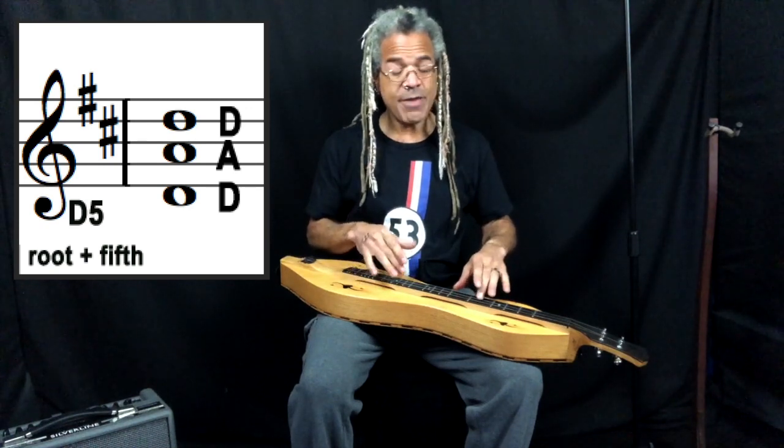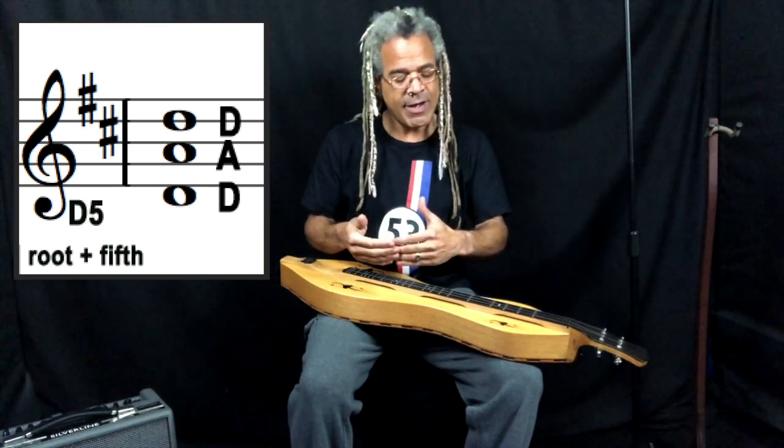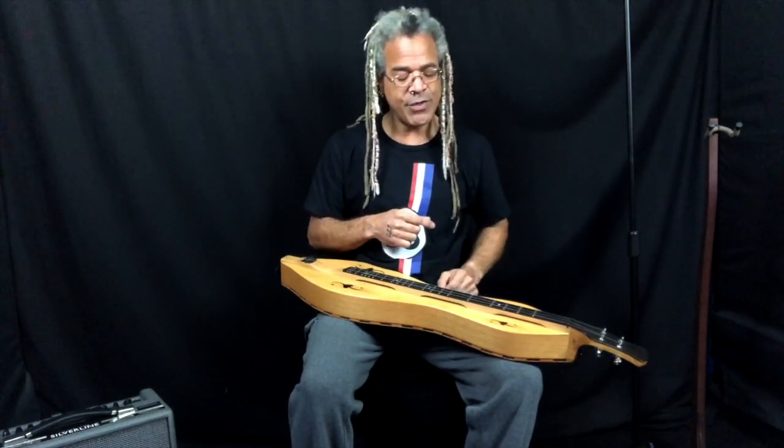Then going from A on the middle string to D on the melody string, you have an interval of a fourth. So we've got a fifth from D to A, and then A, B, C sharp, D — a fourth from A to D. That configuration is present in DGD tuning as well, only it is flipped.